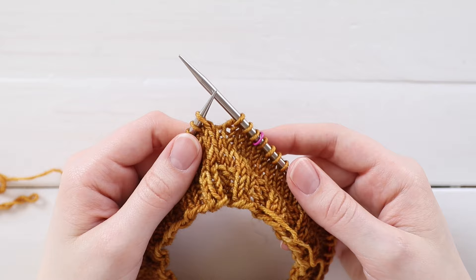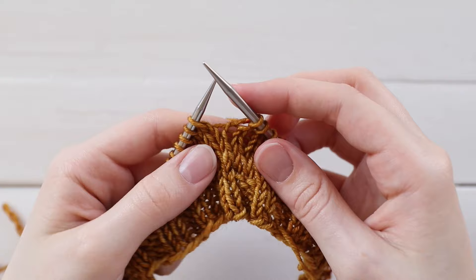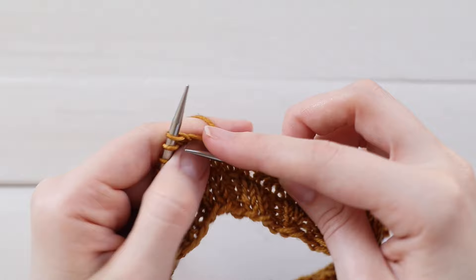Hey guys, I'm Emily from the Blue Mouse and today I'm going to show you how to work German short rows. I'm going to show you how to do this working a project in the round, but the concept is the same whether you are working in the round or flat. You're just going to go ahead and work in pattern until you get to the place where you want to make your first turn.